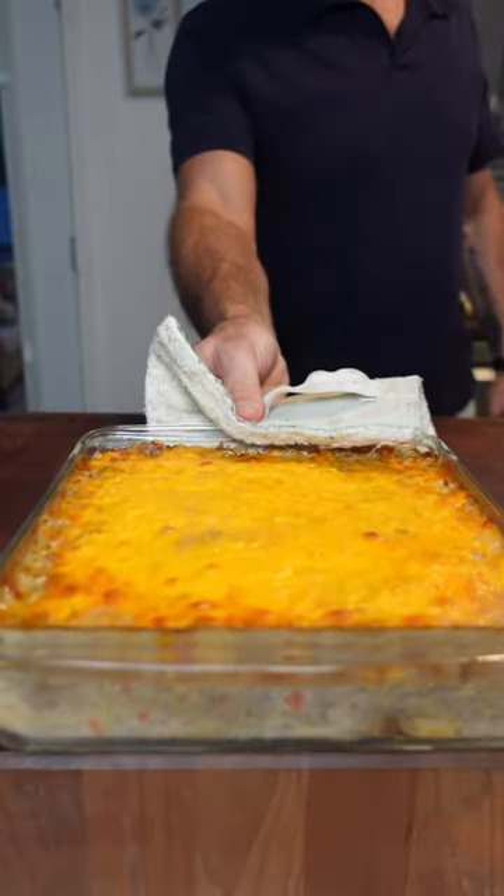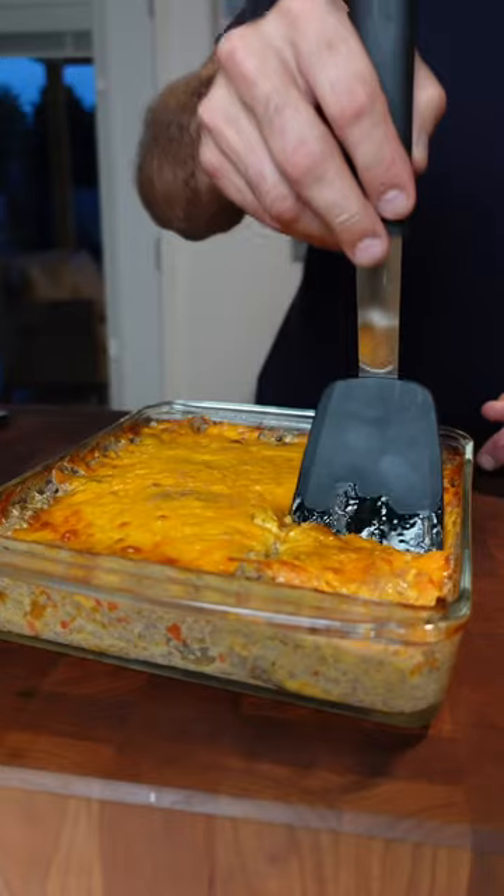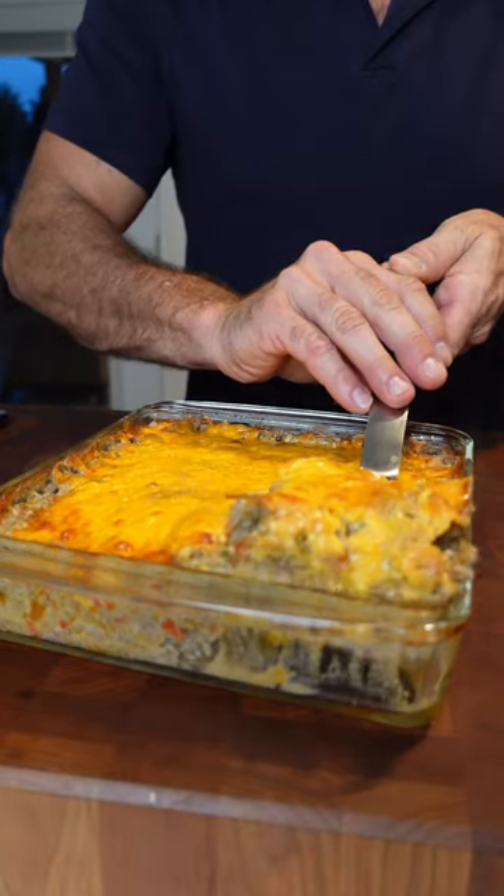You can find this recipe along with 49 others in my cookbook. Now what's an easy meal to cook?